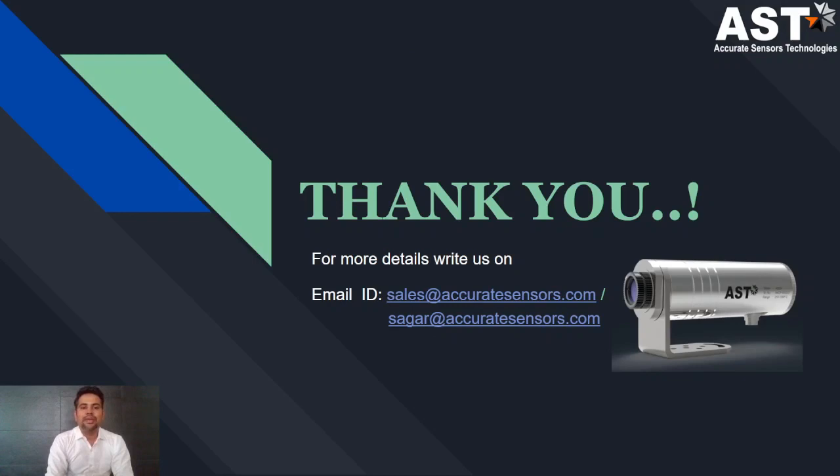Thank you. If you have any queries, please write to us using the contact details provided.